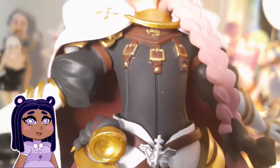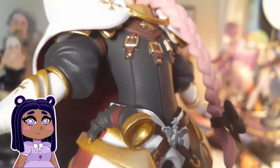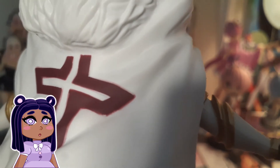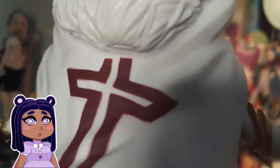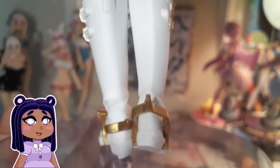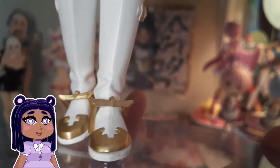A lot of the details are pretty great — they did a decent job. There is a little bit of bleeding on the back of the design, as you can see, but that's usually what's expected of a prize figure. There's a lot of good detail with even the hands and the gold. The boots are one of my favorite parts — there are even fewer paint problems on the front than on the back with the red cross design.